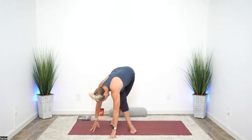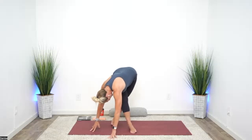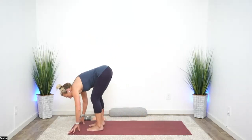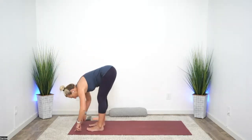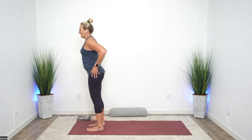Feel your breath. Nod your head yes, shake your head no. Breathe into the hips. And then we get to uncross. Press to half lift — coming up from the hips, hip flexors press forward. Which hip do you feel the most — right or left?